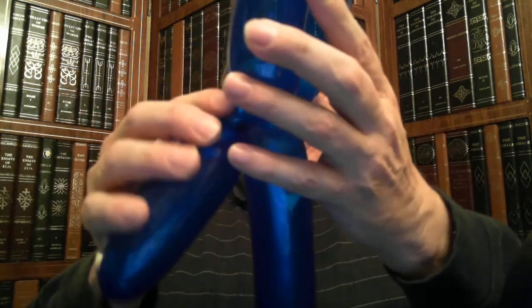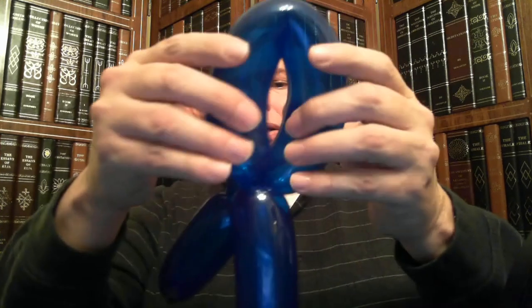Now the next thing you have to do is to make a loop — just a loop. The loop's got to be big enough that the balloon can fit through the loop. So twist it, and then just straighten it out. The loop is here, and that balloon should fit through there.